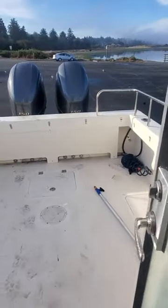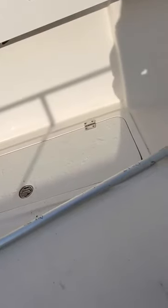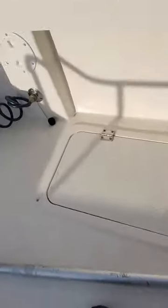Heavy duty Sea Glaze door. You've got your fuel fill over there, and a fish box there. Fish box there, and you've got your lock there, which is good. These are your fish boxes.